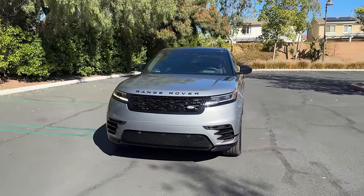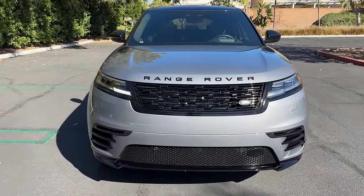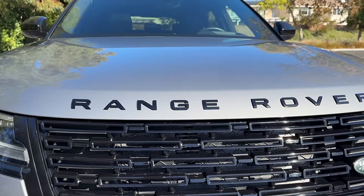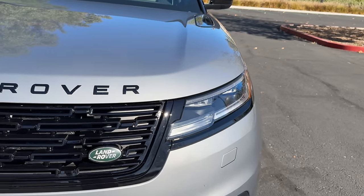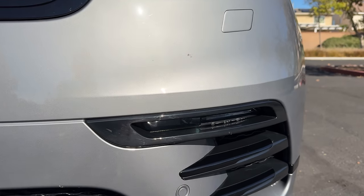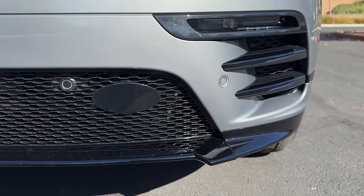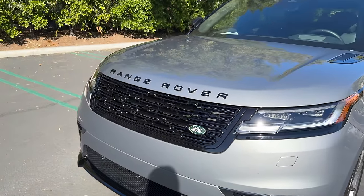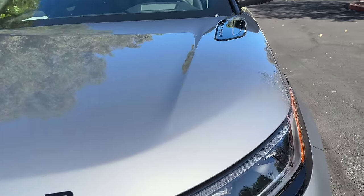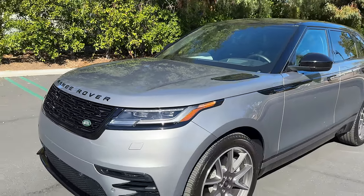For the 2024 model year, the Velar gets a mild styling refresh with a new grille insert beneath the same Range Rover spelled out and elevated on the hood. There are projector LED headlights with LED DRLs and turn signals, above thin LED fog lights. For 2024, all the exterior trim has been darkened, and you still get that jetting front splitter in gloss black. This one is painted in Zadar gray metallic — a $1,500 paint option that looks excellent with the Velar's sleek exterior design.